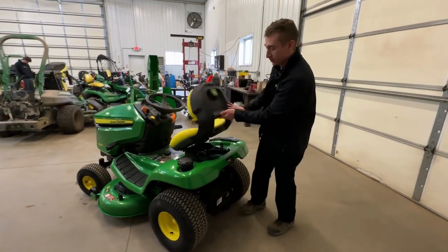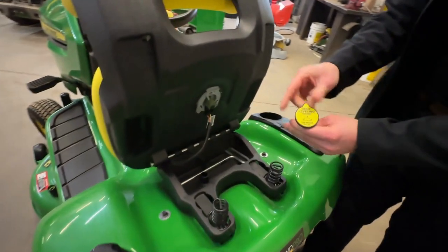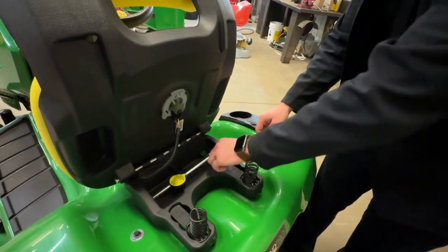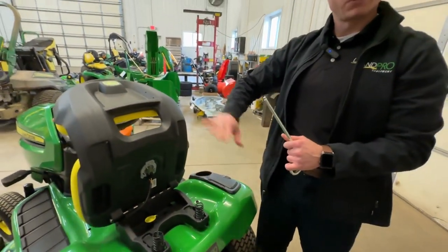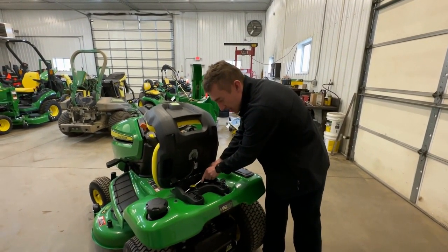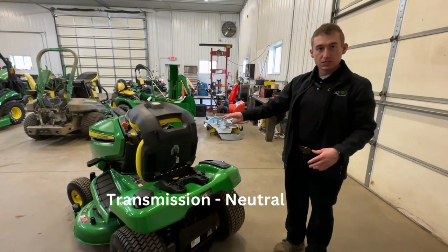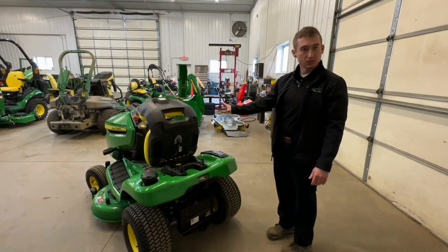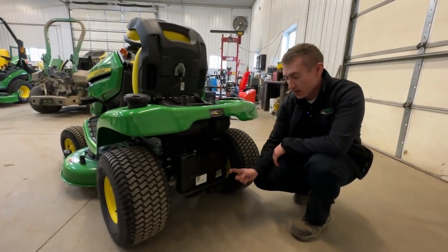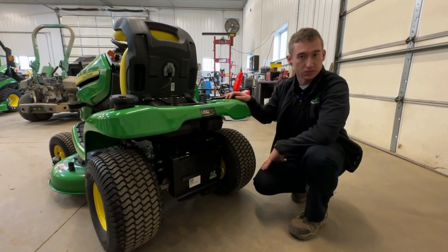Back underneath the seat is where your deck leveling gauge is. Each tractor comes with this little cap that explains how to level your deck — we can go over that in a separate video. It also comes with a handy screw used for leveling your deck on the fly. The last thing to cover is the neutral switch — say for whatever reason you had to push the machine out because it was stuck in mud or the battery wasn't working. Back here is your neutral switch — just pull it out and now the machine is free moving, very easy to get to in case you're stuck.